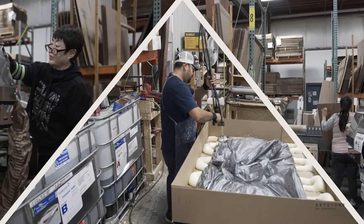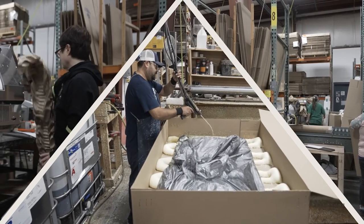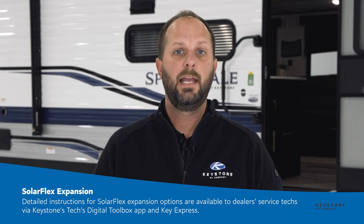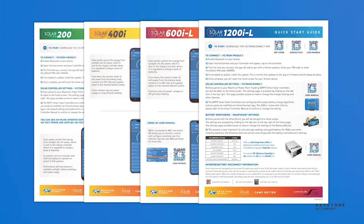All of the parts needed for expansion are available through Keystone's parts department, and most of them will ship within one day of ordering. Detailed instructions to help with expansion are available to the dealer's service techs via the tech toolbox and through KeyExpress. And remember, most of our brands offer SolarFlex 400i, 600il, and the 1200il packages as options. Be sure to look for videos and learn more about these packages through Ignite.